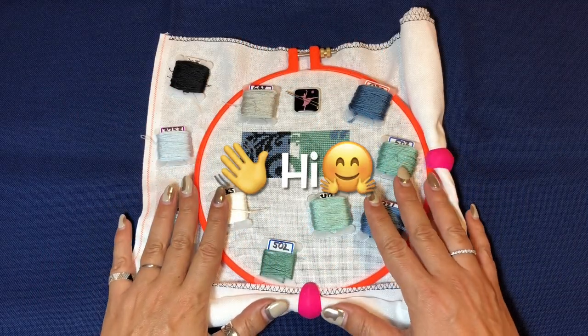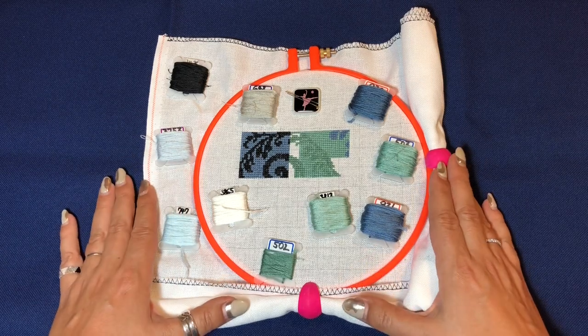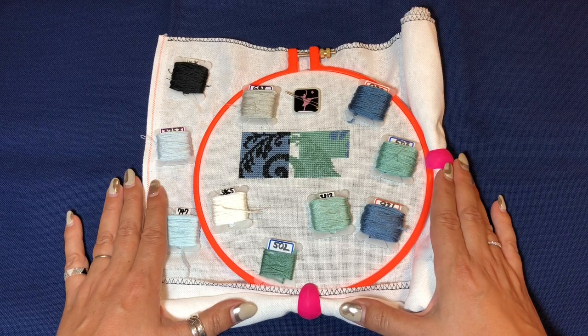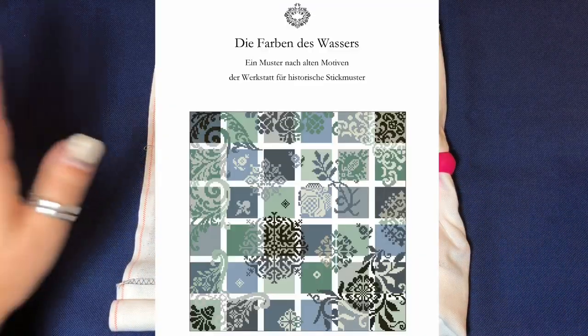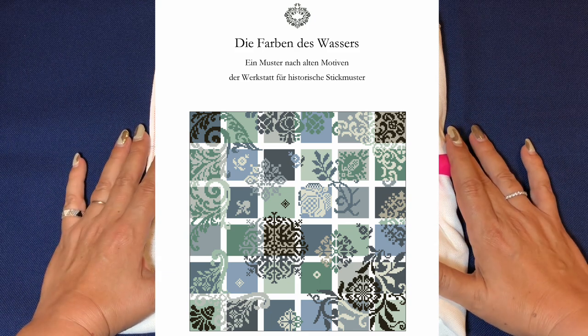Hi, my dear FlosssTube friends, this is Needle Ninja, welcome to my channel. In today's video I'm going to tell you all about my new start. Please enjoy. So this is the beauty that caught my eye.